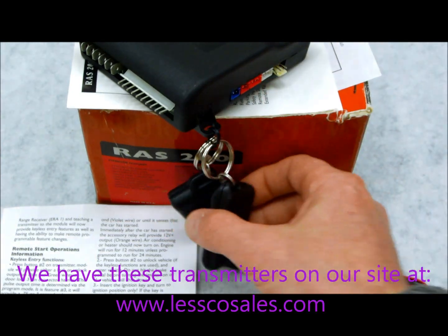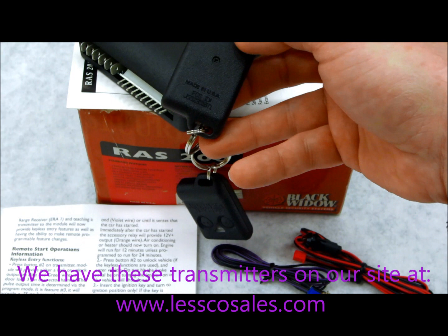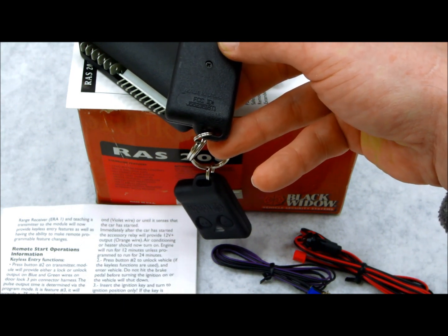On the back, all these remotes that are going to work for this programming sequence have the FCC number on the back, which should be J55-235-181.